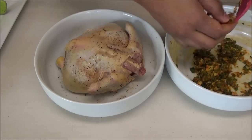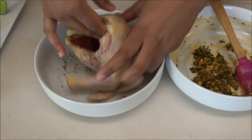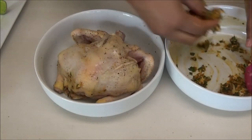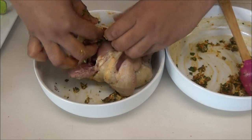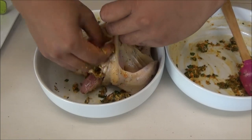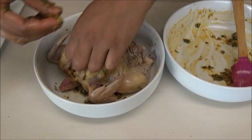Next, take your herb mixture and put some inside the cavity of the chicken — make sure to massage it in well. Then rub some on the outside of the chicken. Lift the skin where the breast is and tuck some of the mixture underneath. Try to get it all the way down by the legs as well.